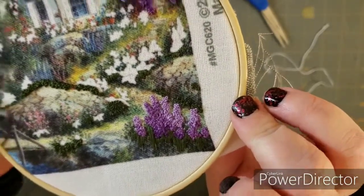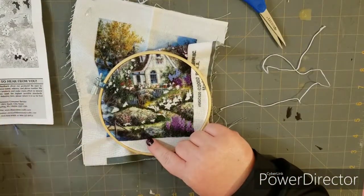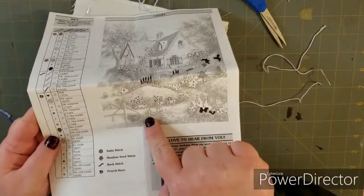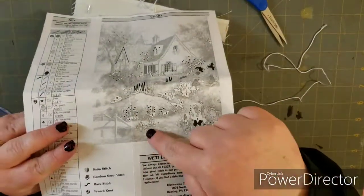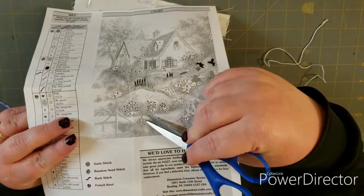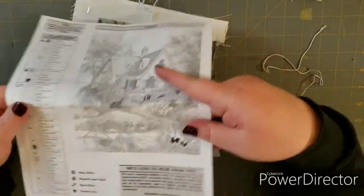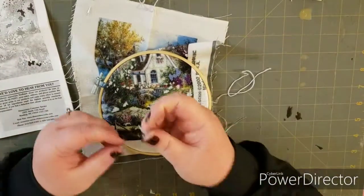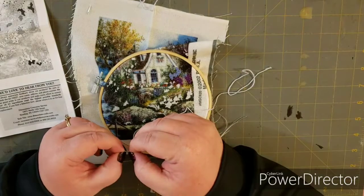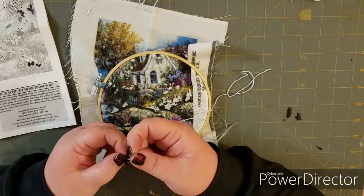For this one we are doing the light blue purple color. On the pattern it's number seven here that we're gonna be working on, and we've got two strands that are needed for this. This comes in six, so we're gonna separate it. Last time for the seed stitch we used all six, so this one we only need the two strands.